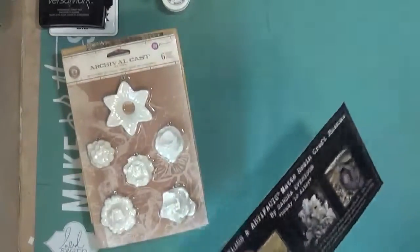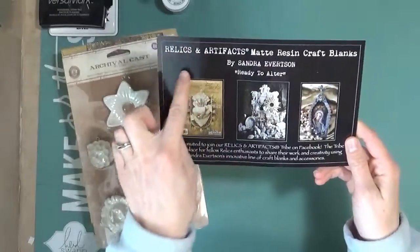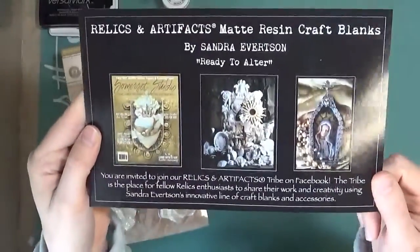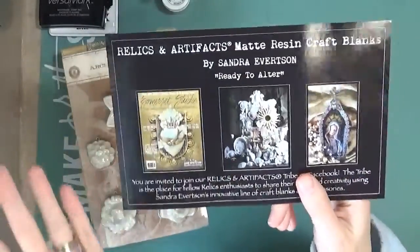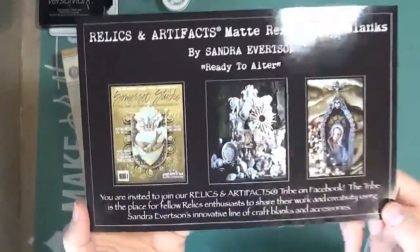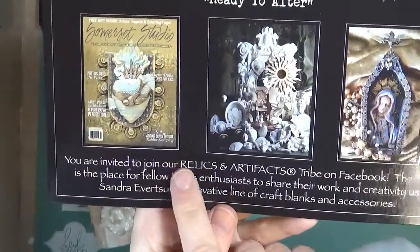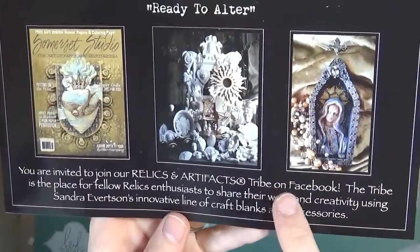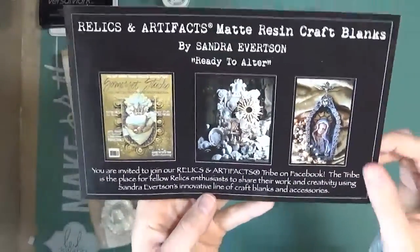At Creativation this year, I got to meet Sandra Evertson from Relics and Artifacts. All of her pieces were really unique, really amazing, and there's so many cool things that you can do with them. So if you want to see some more of her inspiration and people that use her stuff, go to their Relics and Artifacts tribe on Facebook and check out their website. There's a lot of amazing things there.